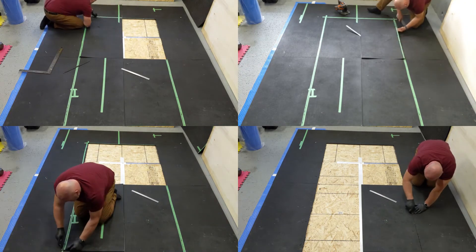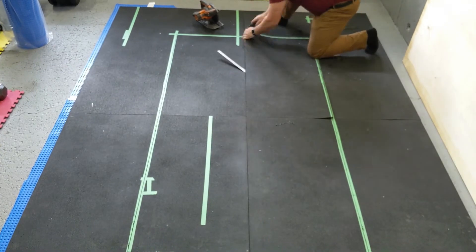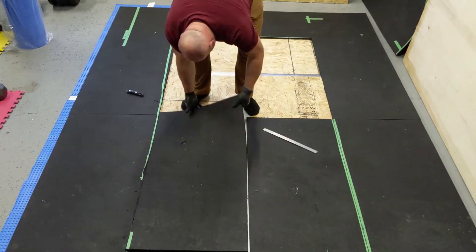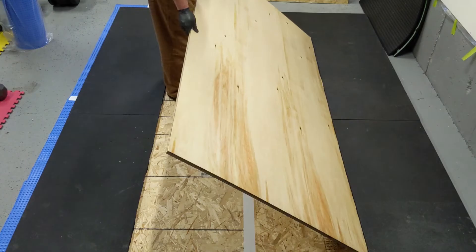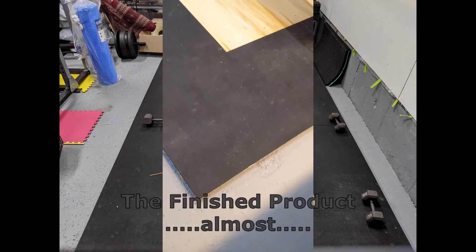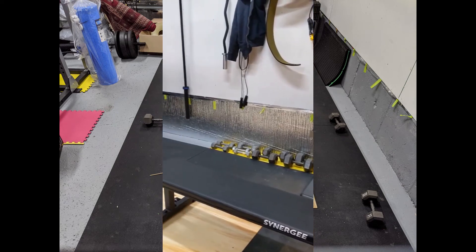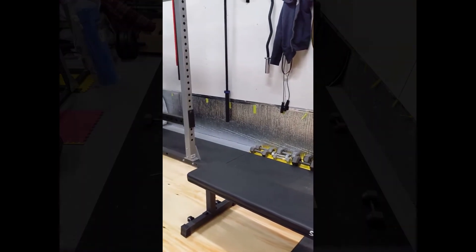I had to raise the tracks of the garage door in order to get the power rack in, as well as limit the opening height of the garage door — that prevents the door from hitting the power rack. The last thing to go on will be the vinyl sticker once it arrives. I hope you found this useful and I'll catch you in the next video. Thank you for watching.